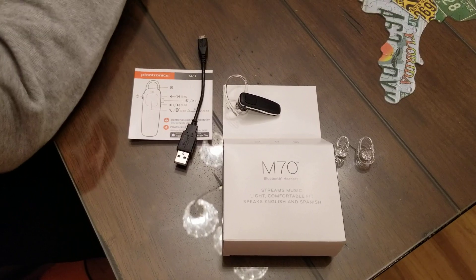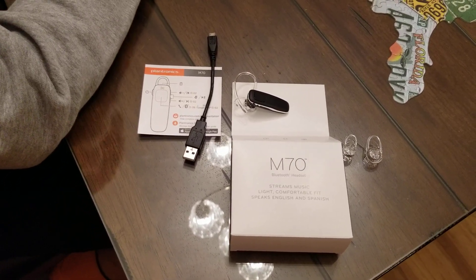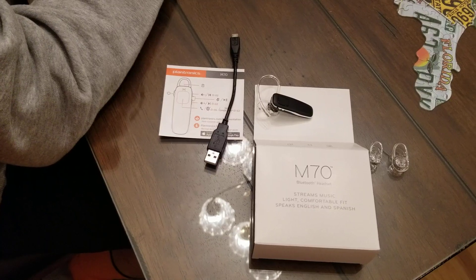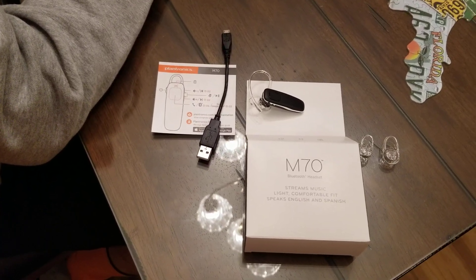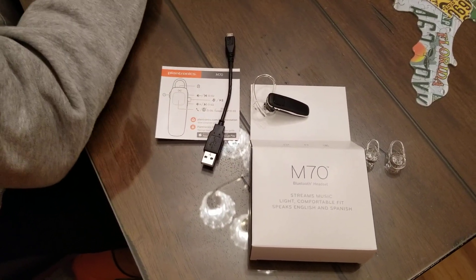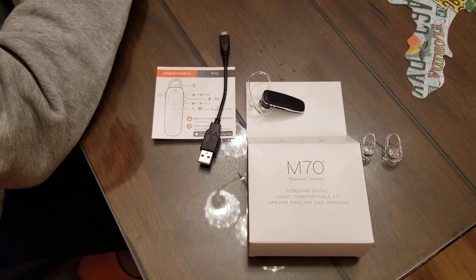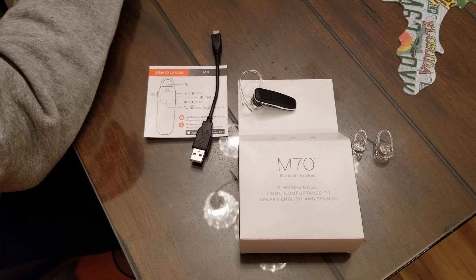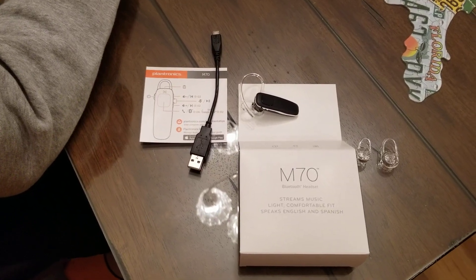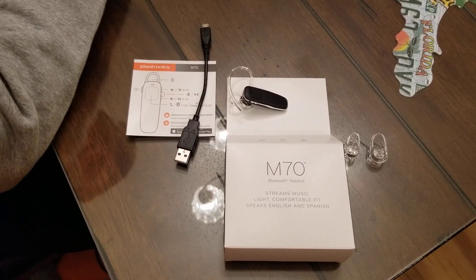Again, this is the Plantronics M70 Bluetooth headset and I would definitely advise you to shop around on this one. I found it for $22 at Walmart all the way up to $43, so you could save about $23 if you shop around. My buddy got this one for $20 at Verizon Wireless because he had a $10 discount coupon. So definitely shop around and we'll run you through all the different features.